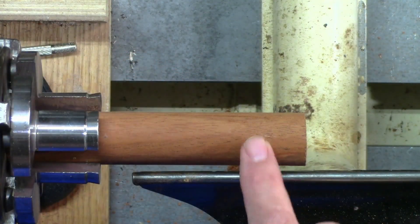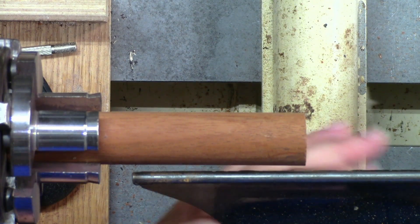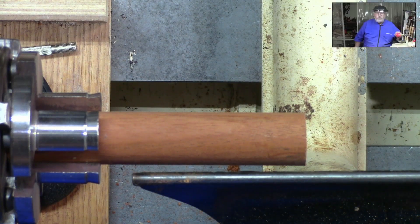We've got a piece of mahogany here on the lathe, and we're going to do a finial out of mahogany. Maybe not the best choice, but I think it'll look good. Now for every woodturner out there, there's probably a different way of doing one of these ornaments, so I'm just going to show you one of the ways that I do them.